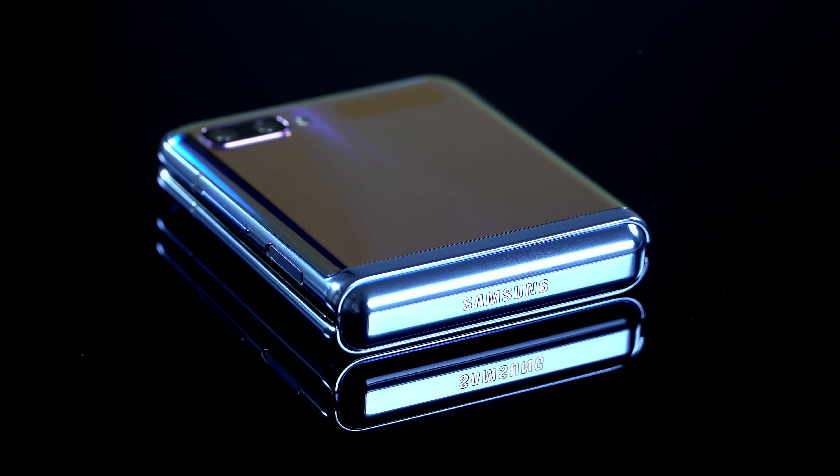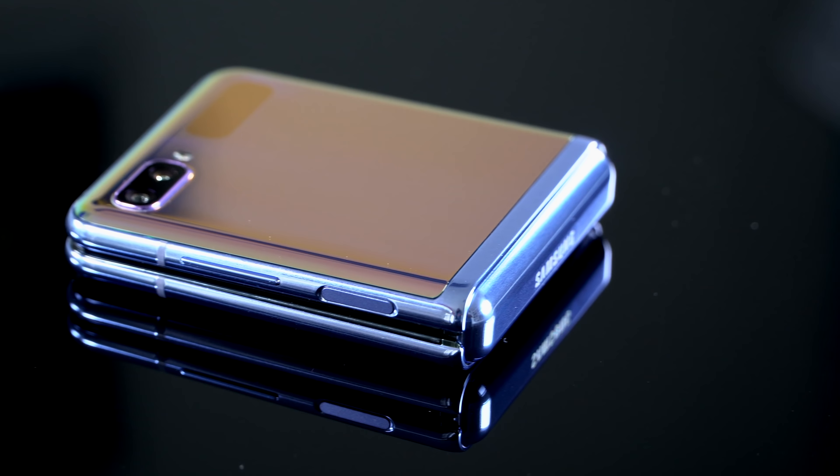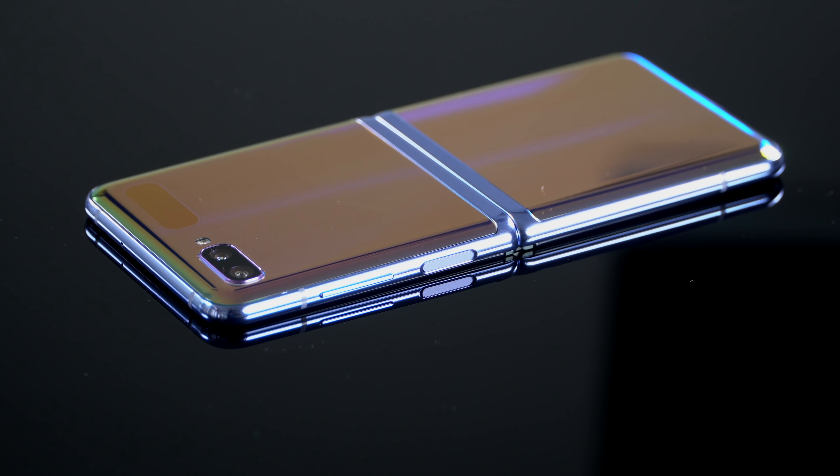For those who want that one-handed flip opening like the original 2005 Moto RAZR, I would not advise doing that with this phone. It's slippery, the hinge is stiff, and it's not designed to operate that way. Jamming your fingernail between the two halves to separate them is probably a way you could damage the soft screen. However, closing with one hand is pretty easy, at least for me with long fingers.